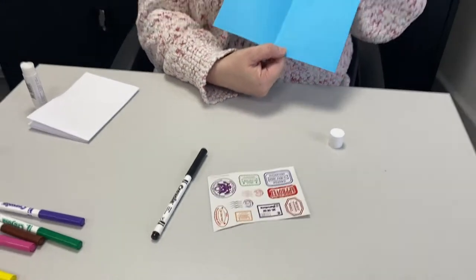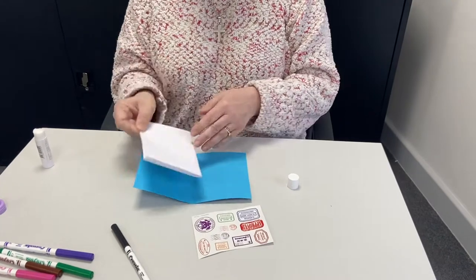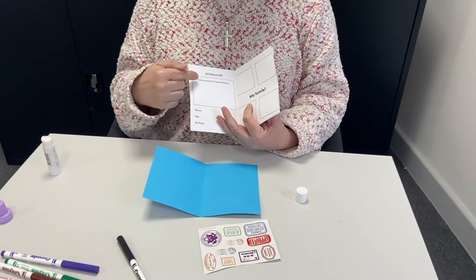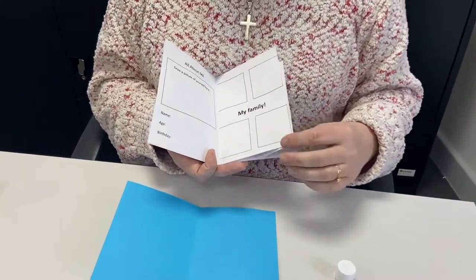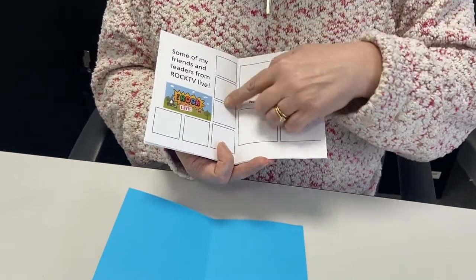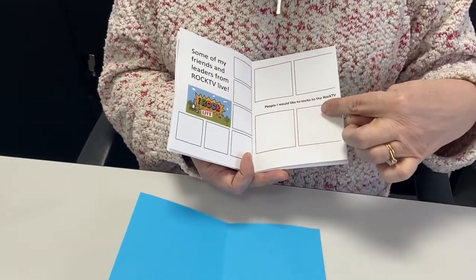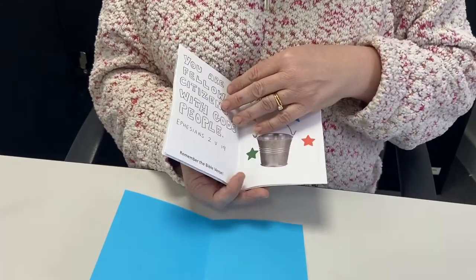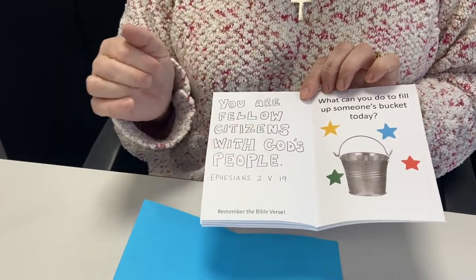It's not much good at the moment because there's nothing inside it. If you open up your passport, you'll see that you should be able to fit your little booklet inside. You've got a page that says 'All About Me', where you have to draw a picture of yourself and put your name, age, and birthday. Then there are some squares for you to draw pictures of your family. Over the page it says 'Some of my friends and leaders from Rock TV Live' — that would be quite fun to draw. I think you should do pictures of Sheridan maybe. And then 'People I would like to invite to Rock TV' — maybe you've got some school friends who might enjoy coming along. And then, oh look, this is our Bible verse of the day: 'You are fellow citizens with God's people.' That's something you can colour in to remember.